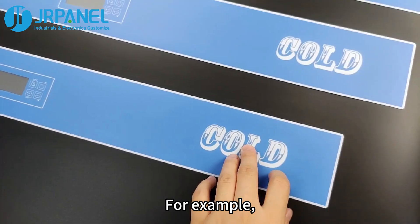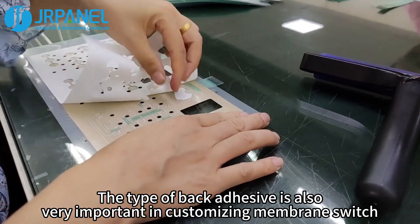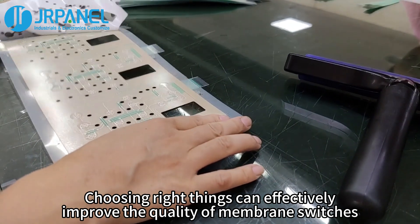For example, if the membrane switch needs to work in a humid place, you need waterproof back adhesive. The type of back adhesive is also very important in customizing membrane switches. Choosing the right type can effectively improve the quality of membrane switches.